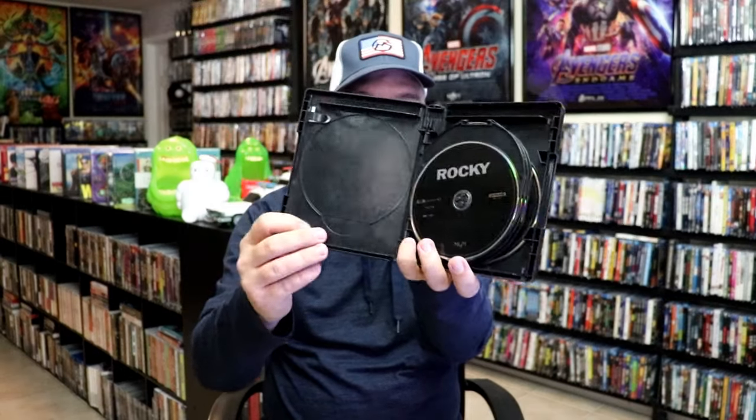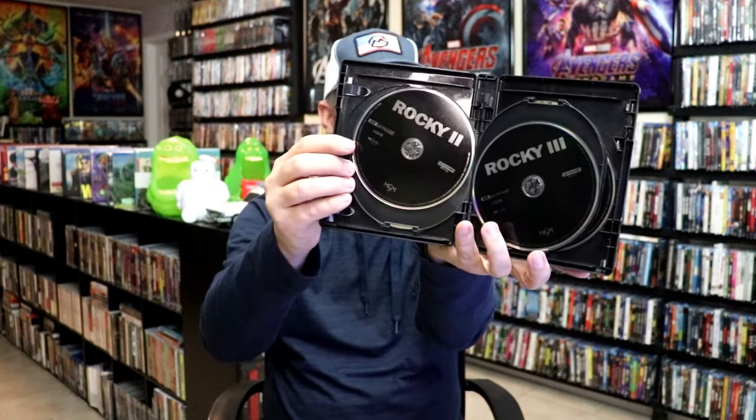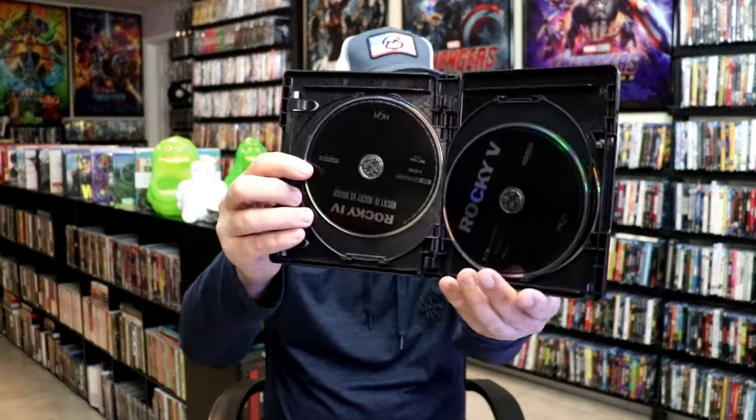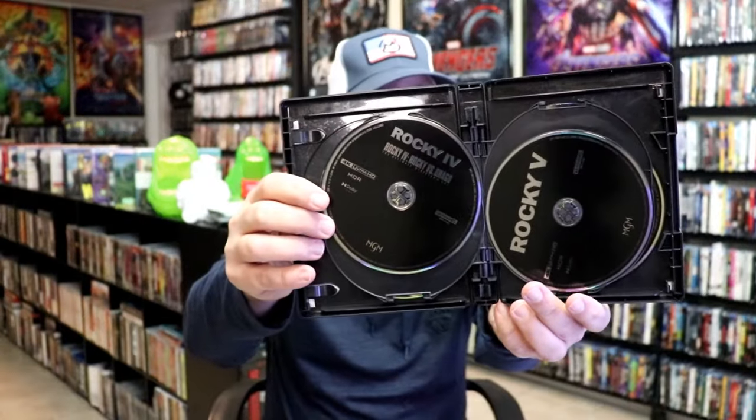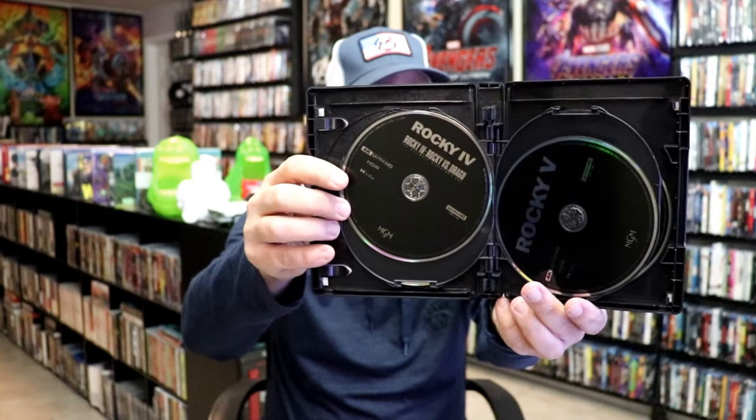So as you can see, it's got some kind of waxy substance on the inside. But we have the 4K disc for Rocky, Rocky 2, and Rocky 3. This disc has Rocky 4 and Rocky 4 — the Rocky vs. Drago cut. Then we have Rocky 5. And then we have Rocky Balboa.